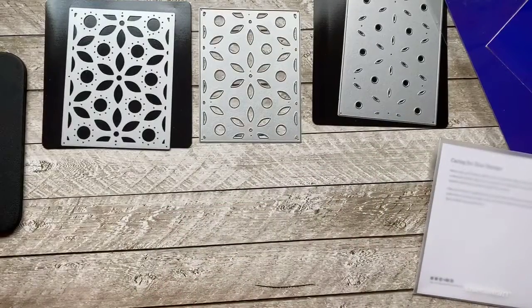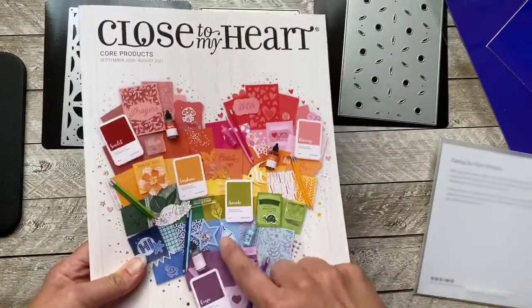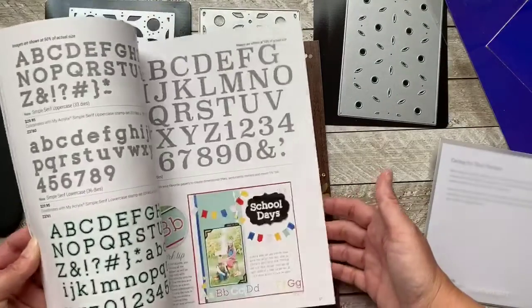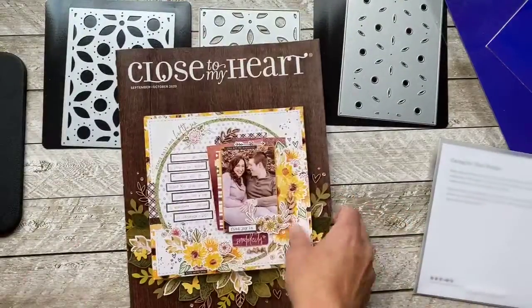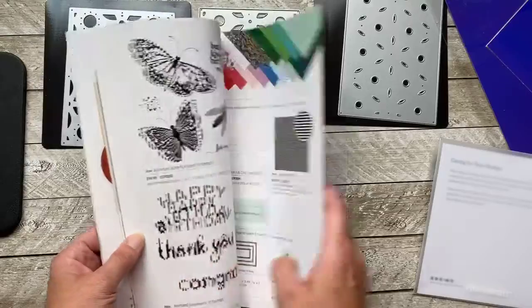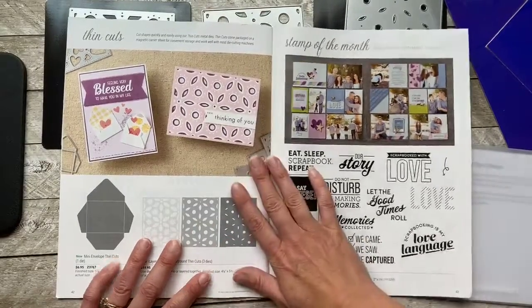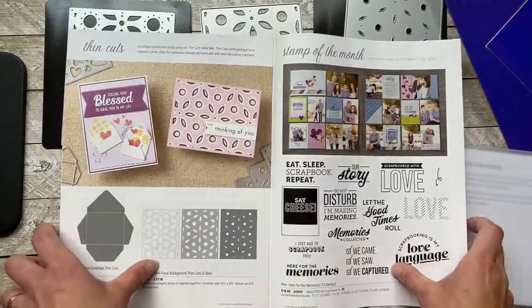Let me show you where this bundle is found. I looked and looked in the annual book — if you've looked at it, you know there are so many new thin cuts here in the back, including letter thin cuts. I couldn't find this special bundle because it's actually in the September/October book, which is around for September and October. It's already nearing the end of September, but ta-da, I found it! Look at the example — isn't that pretty? They did all three layers.